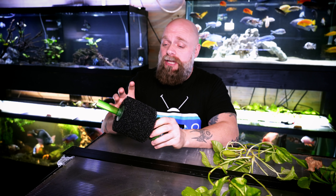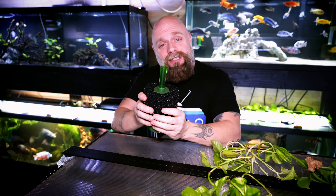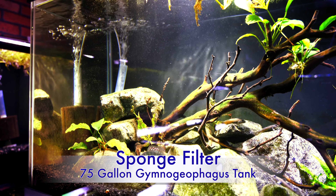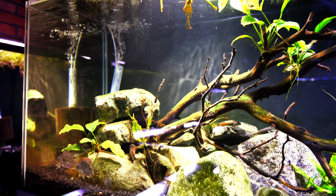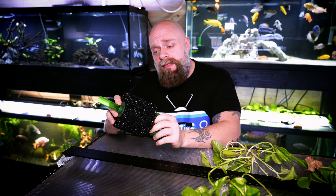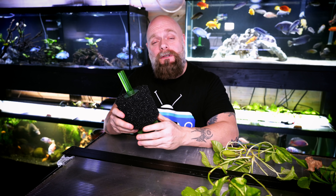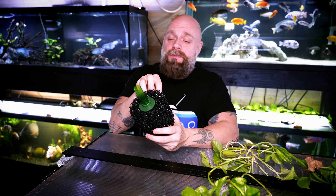Let's talk about why you might want to put a powerhead on a sponge filter. In some of our previous videos, we've talked about how sponge filters do an awesome job of biological filtration — completing the nitrification process where bacteria on the surface area are converting ammonia to nitrite and nitrite to nitrate, with ammonia and nitrite being very toxic to fish. As we run air through this filter, it's sucking in water, creating flow and going out the top.